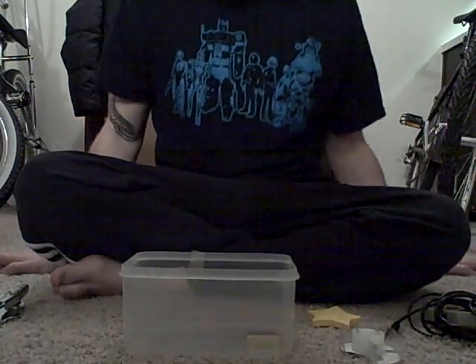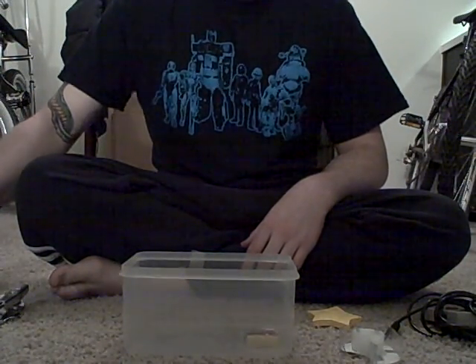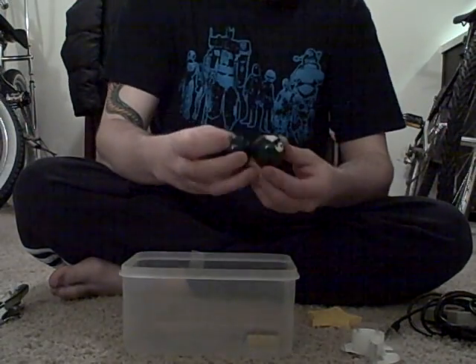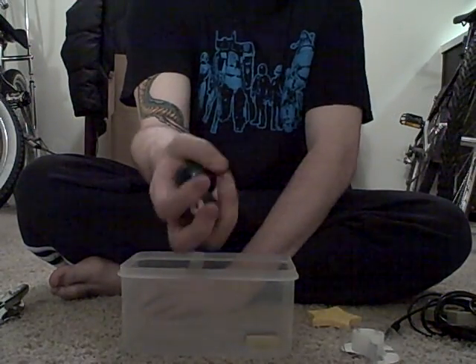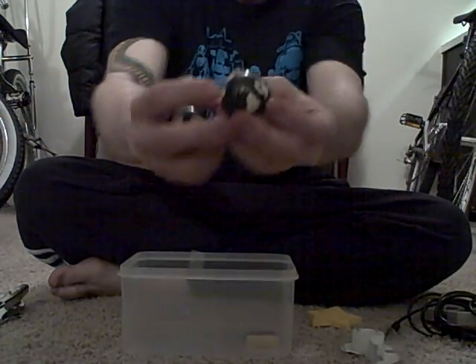The next thing you need is some sort of ball — a bouncy ball or anything. With higher quality, the more HD it's going to be. So I got these Chinese medicine balls. These ones are great for the HD because they have pandas on them.